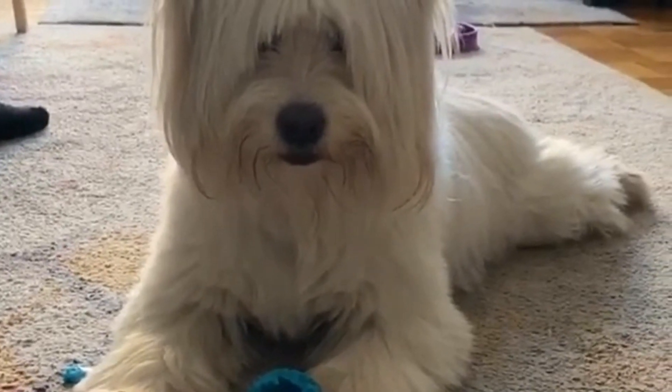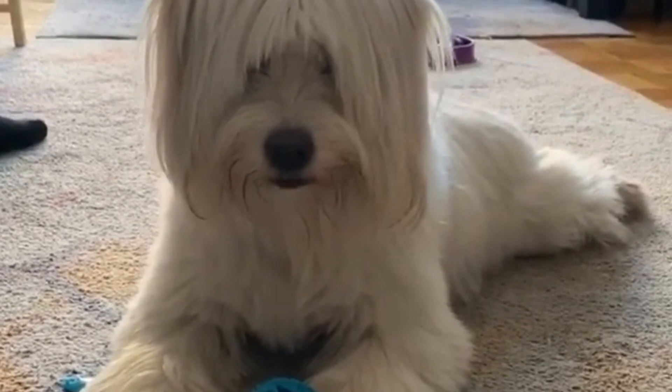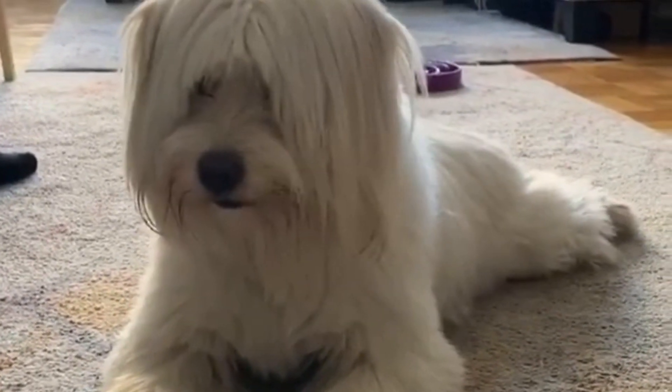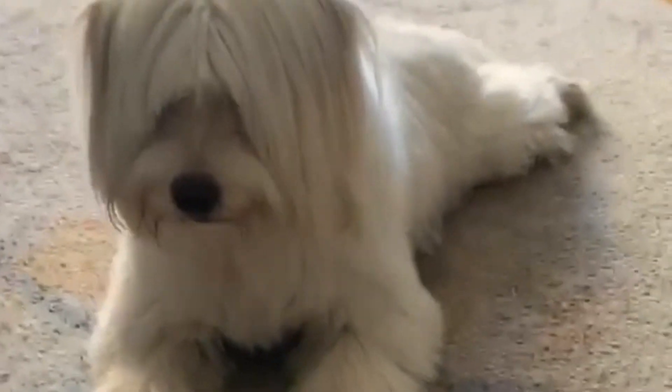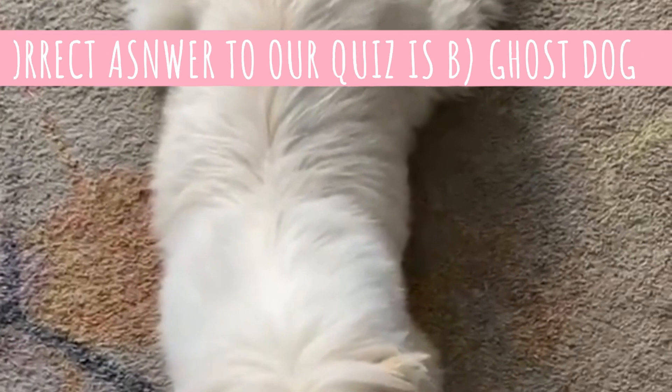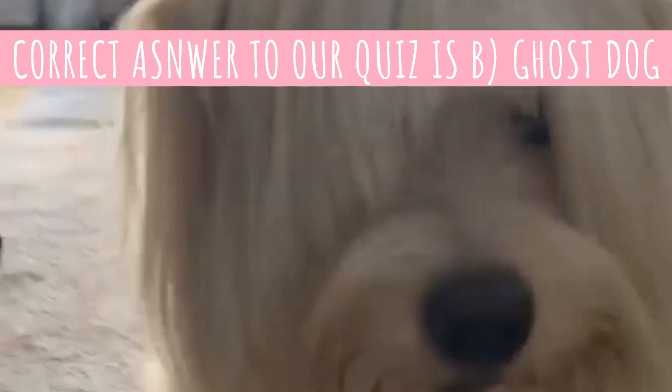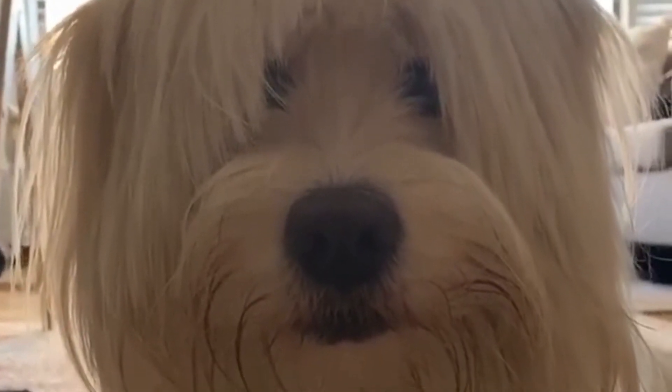There are a few common nicknames for the Sapsali dog. The first one is lion dog — they are called that because of their strong upper body, big paws and fluffy coat. The other nicknames are more interesting: they are commonly nicknamed ghost dog, exercising dog, or ghost hunting clever dog. Are you interested in why they are given these mysterious names? Then you must learn about the breed's history.